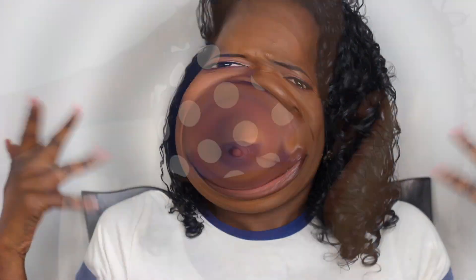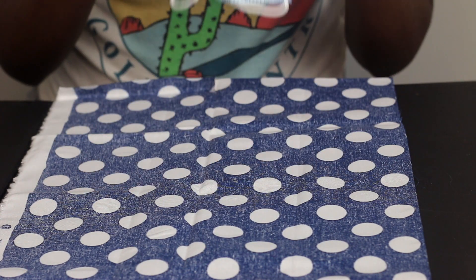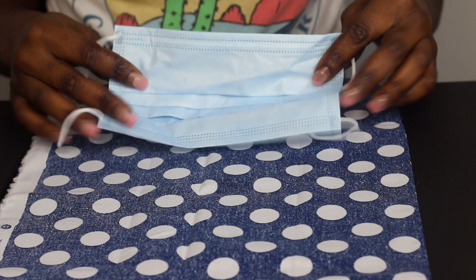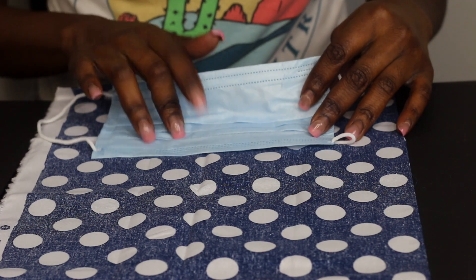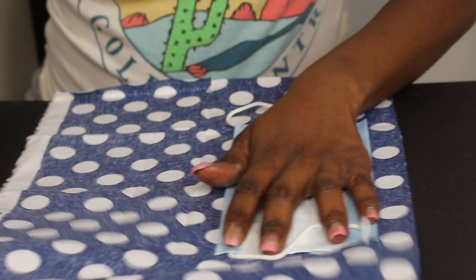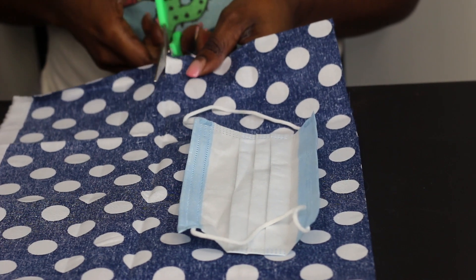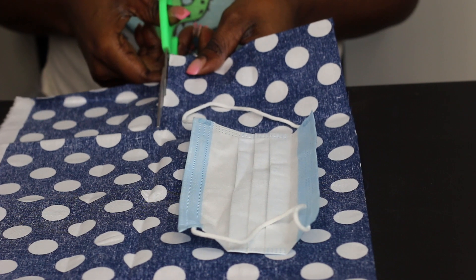So without further ado, let's just jump into the video. Okay, so first you can get either a new or your older face mask. I have a few of these, but I don't like to look like everybody else — I like to have my own. So this is one way. One way you can just cut up the seam, leaving about half an inch on each side.